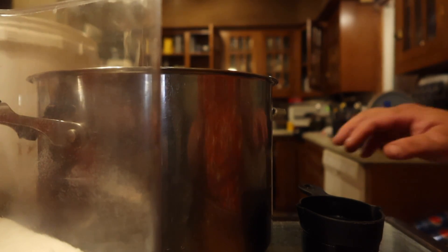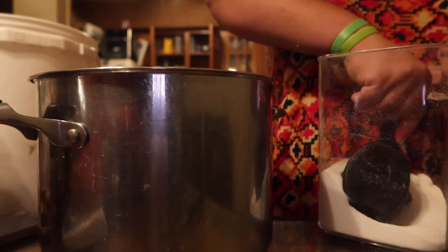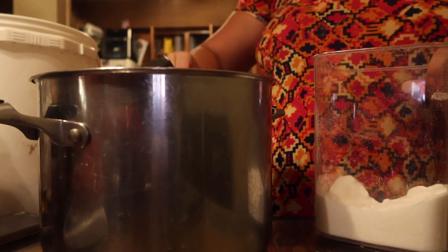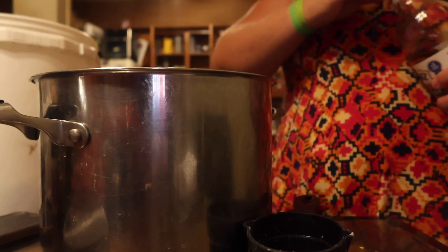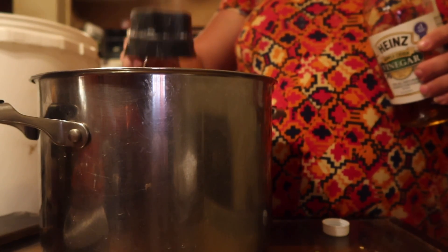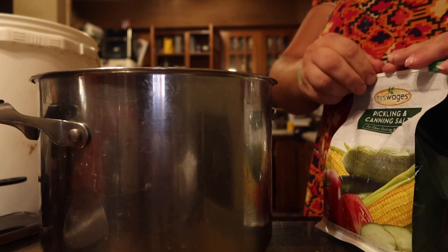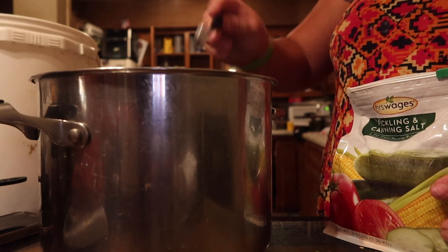Now we are on to the spices, powders, liquids and all that fun stuff. We need one and a fourth of a cup of sugar — did I mention that canning uses a lot of sugar? Three fourths of a cup of apple cider vinegar. And one and a half teaspoons of canning salt. Use canning salt or at least kosher salt — you do not want to use iodized salt for canning. This measuring spoon here is a half teaspoon.